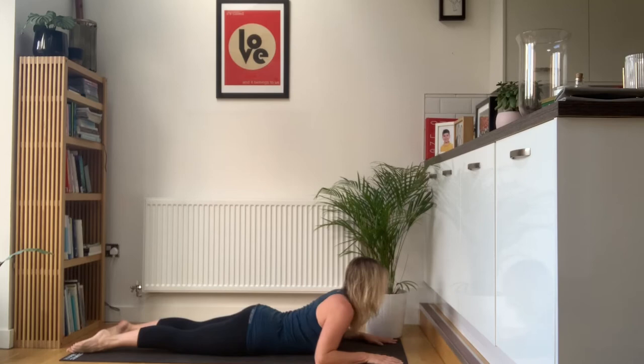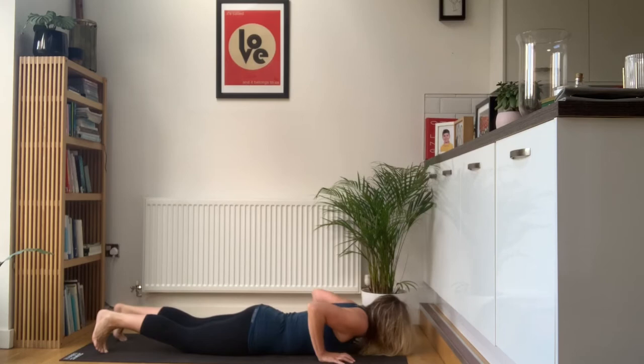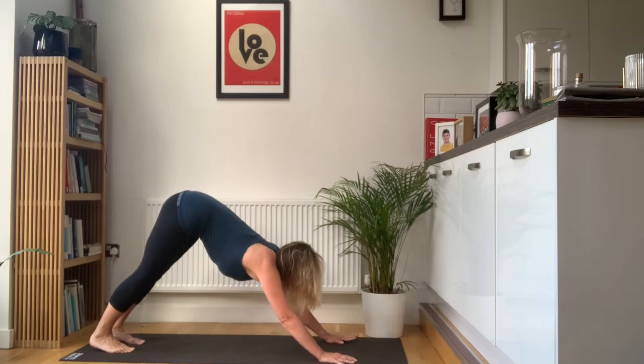Slide the hands forwards. Breathe in, lift the head and the chest. Take the shoulders away from the ears. Hands back underneath your shoulders. Press up and lift the hips up high. Again, bend and extend alternate legs — bend and extend. Just warming up the calves and the hamstrings, getting everything moving.